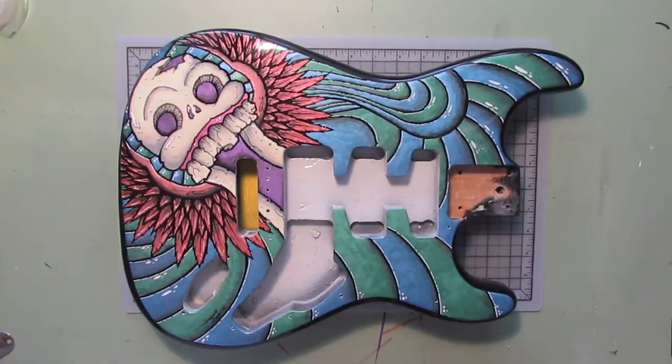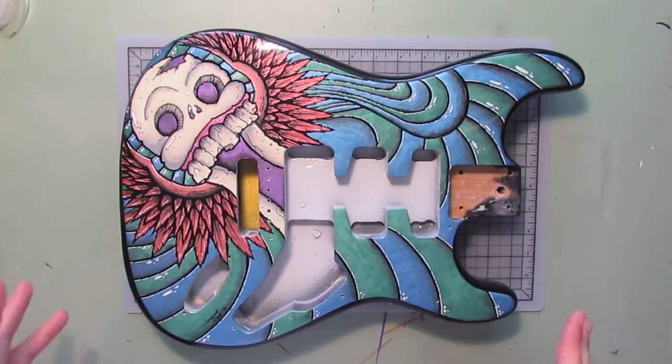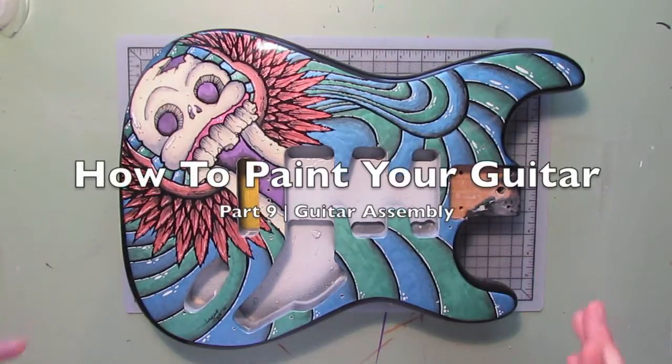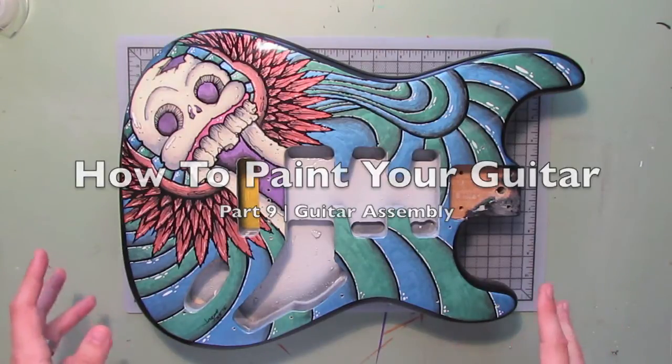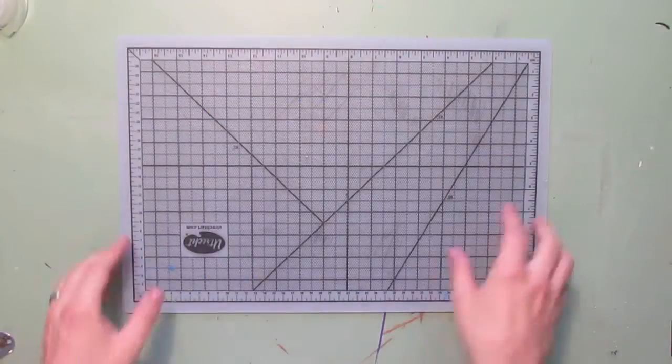Hey, what's going on you guys, my name is Joseph Tubb and today we're going to finish part 9 of the guitar series. This will be the final video in this series. What I have planned today is I'm going to show you guys how to put this guitar back together. I'm going to move this out of the way and show you guys what you're going to need.